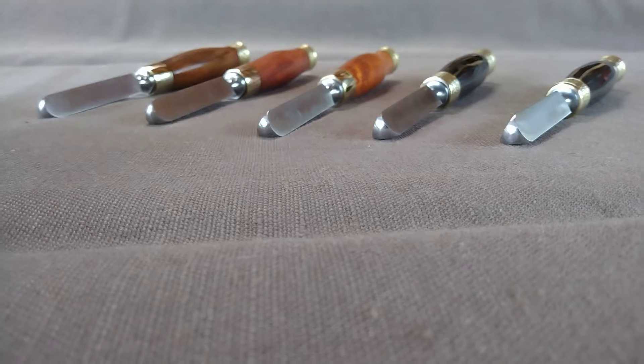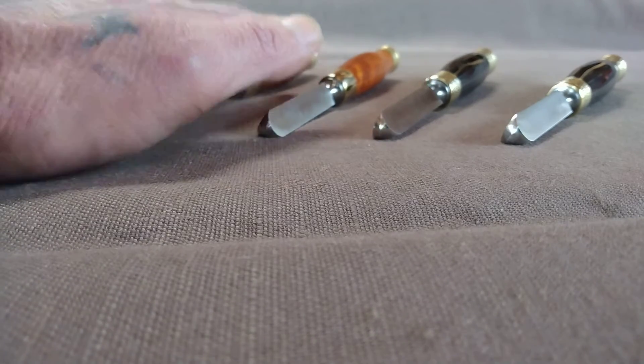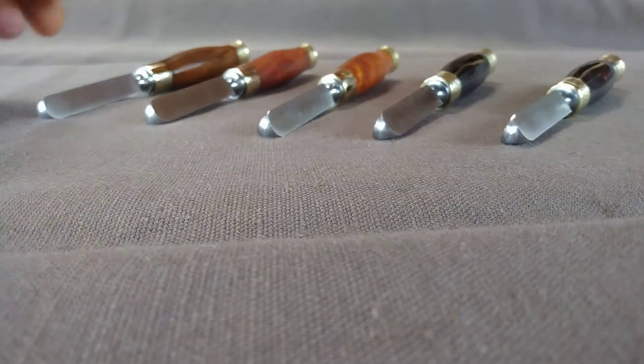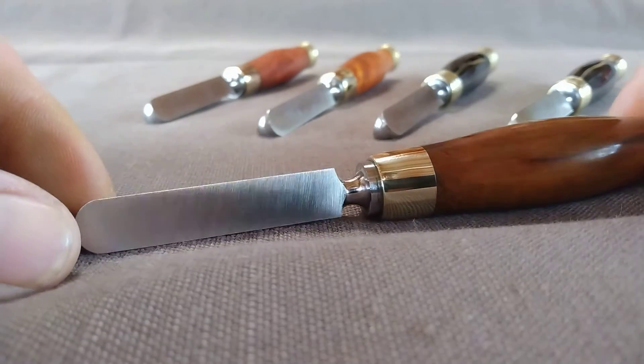Howdy folks, got some ringmares here that are getting shipped up to Briar Blues today. Got three of just the exotic woods and then a couple special ones, with stainless steel blades.